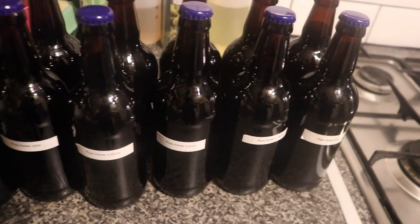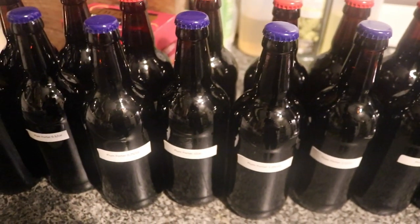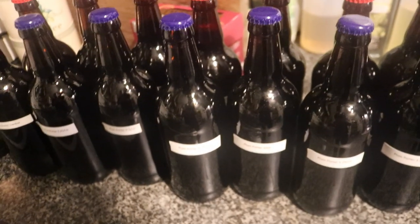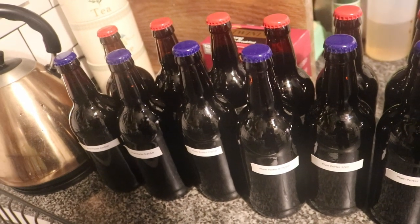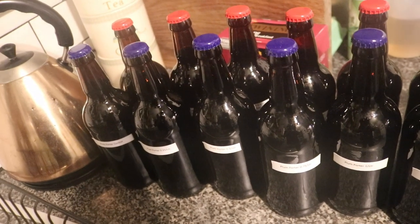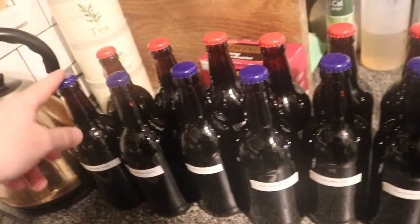Good day folks, welcome on to the vlog. Today is Plum Porter tasting day. I don't know if this is a good idea or not. I've just finished work. It's 6:05 in the evening and there are 18 beers here and I need to try them all.